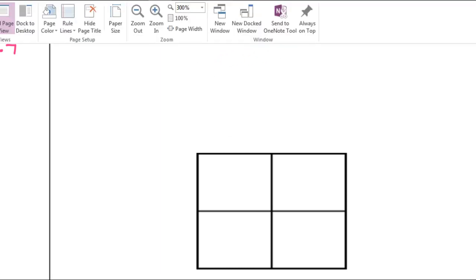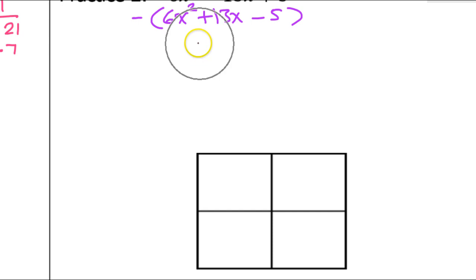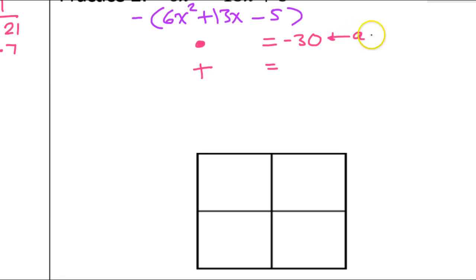The box method starts off with a product and a sum. The product comes from A times C, so that's going to be negative 30 — that comes from doing A times C. The sum comes from B, which in this case is 13.